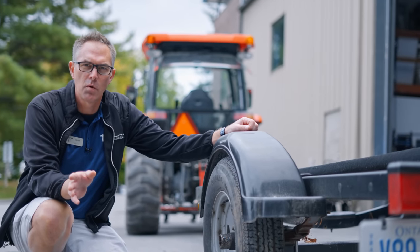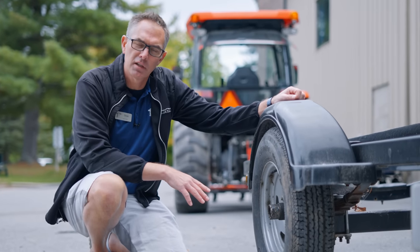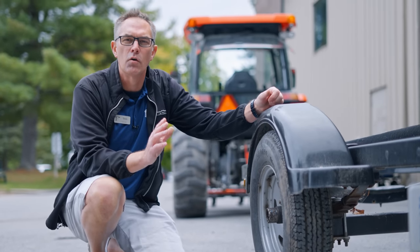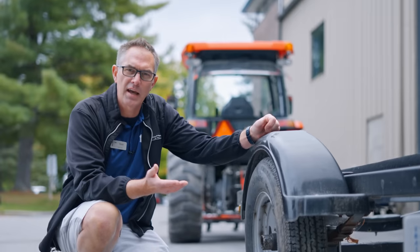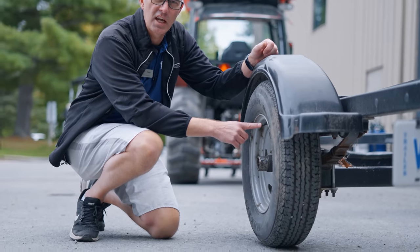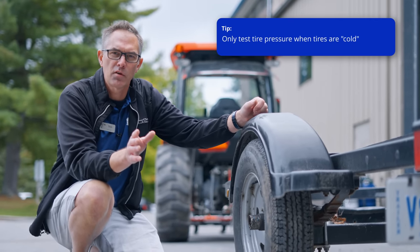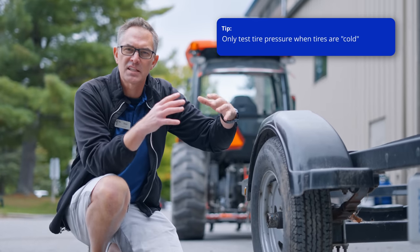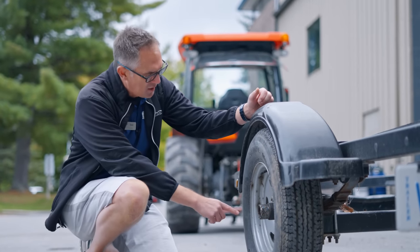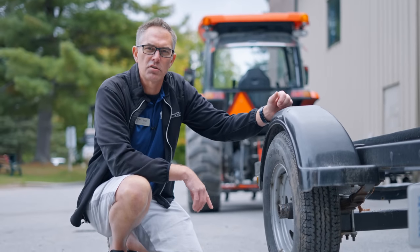Another thing to check every couple of trips is your tire pressure. Do an inspection to see if there's any softness to the tire — either by pressing on it or just looking for the trailer to have some sag in the bottom of the tire. Get yourself a tire pressure gauge and check these. You should always check them cold, because when the tires are warm after going down the highway, the air inside warms up and expands, which increases the pressure. Look on the side of the tire for the tire pressure specification and make sure they match.